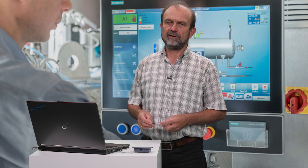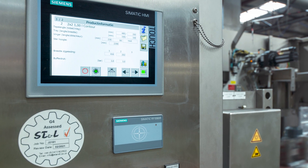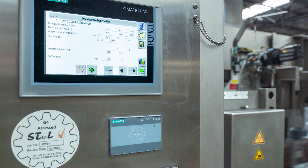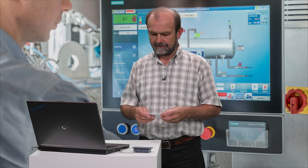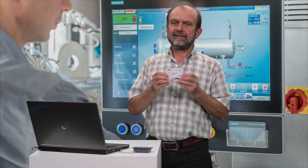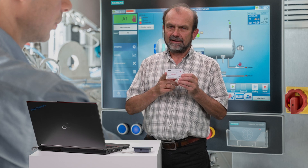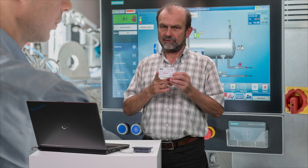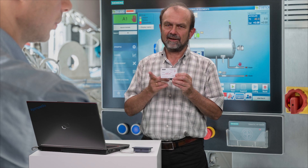You can disconnect the reader from the PC and install it in your customer system. No further test is required since this customer configuration has already been thoroughly tested. Keep the config card in a safe place. In case you need to extend your system or replace a reader, you will need the card again to configure the new reader.